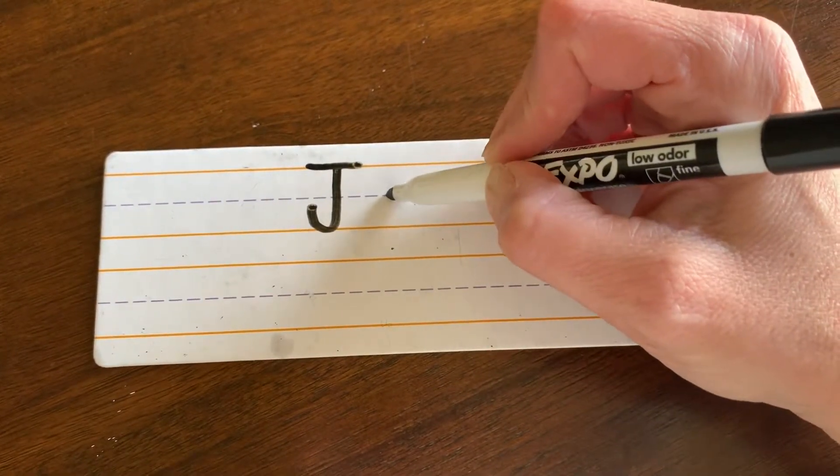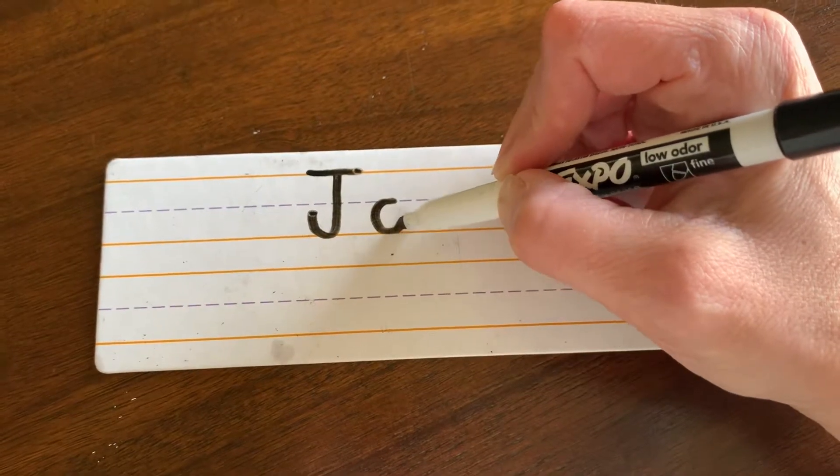O: start in the middle, magic C shape, touch the ground, close it up.